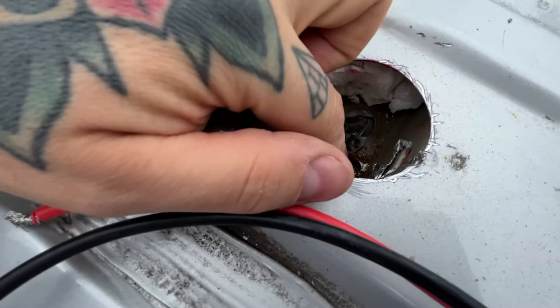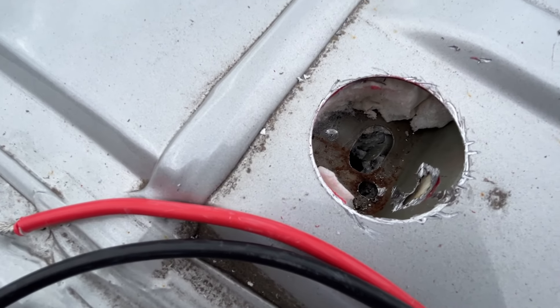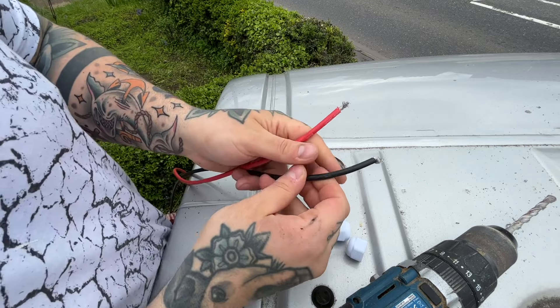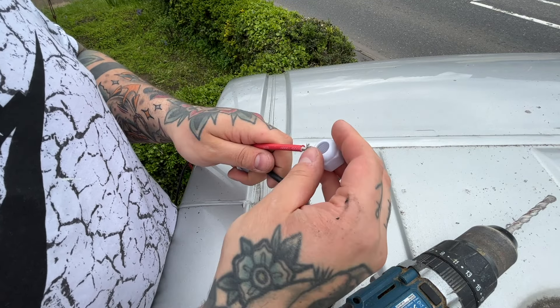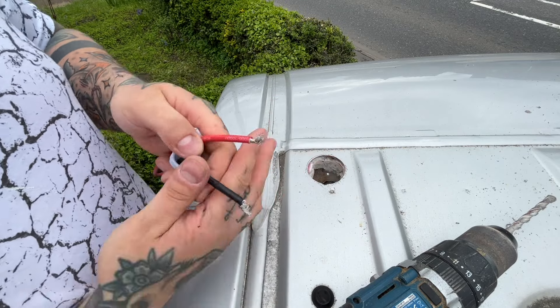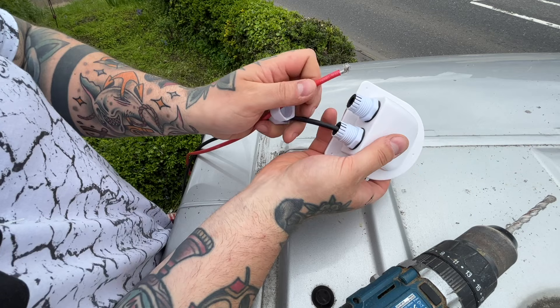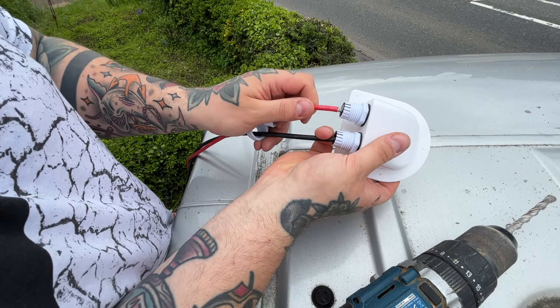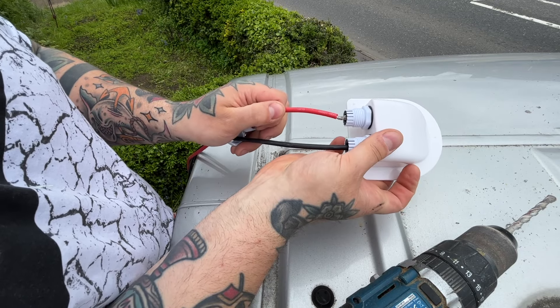As you can see I measured this just about perfectly for the hole to come out on one of the ribs of the van, so I could then feed the cables through the pre-existing oval hole. With the hole cut it was then onto feeding the wires into the solar cable entry gland, making sure that the screw caps are fitted first onto the cable. Then the cables were just threaded down through the van through the hole I showed you previously.